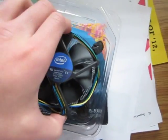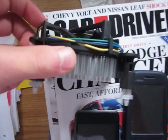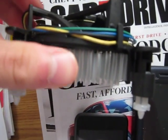Let me open this up. Here's the stock fan. There's some pre-applied thermal paste there. As you can see, it's a really weak fan. Let me put my thumb next to it as comparison — it's as thick as my thumb.